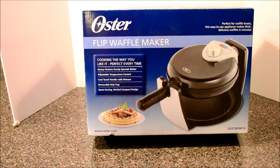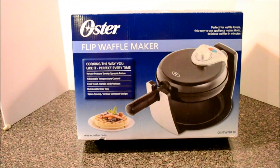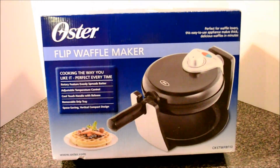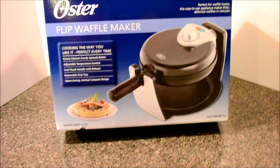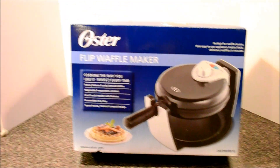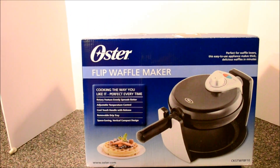Some things about this Flip Waffle Maker — they talk about cooking the way you like it, perfect every time. It's got a rotary feature which evenly spreads the batter, adjustable temperature control, a cool touch handle with release, a removable drip tray, and a space saving vertical compact design. It's perfect for waffle lovers, makes thick delicious waffles in minutes — all that stuff is right there on the front of the box, designed to sell this to you.